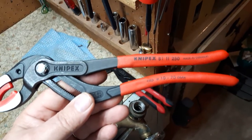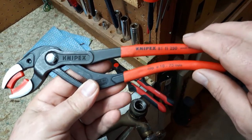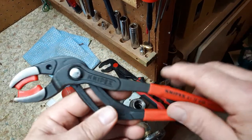Hey, my name is McLaren, today is Tuesday March 6, 2018. Today we're going to look at these Knipex pliers. They're 10 inch and the number on these is 81 11 250, made in Germany.